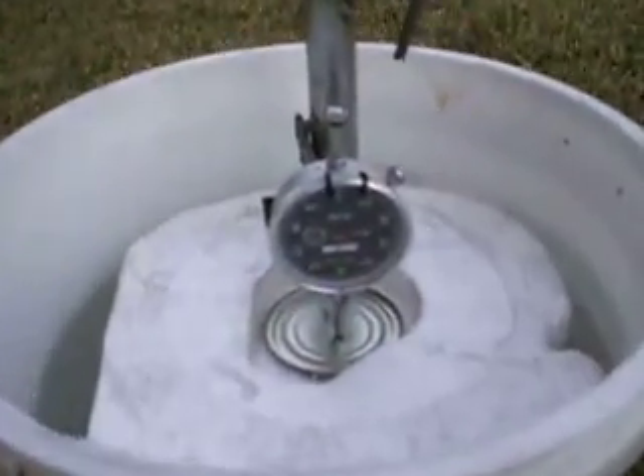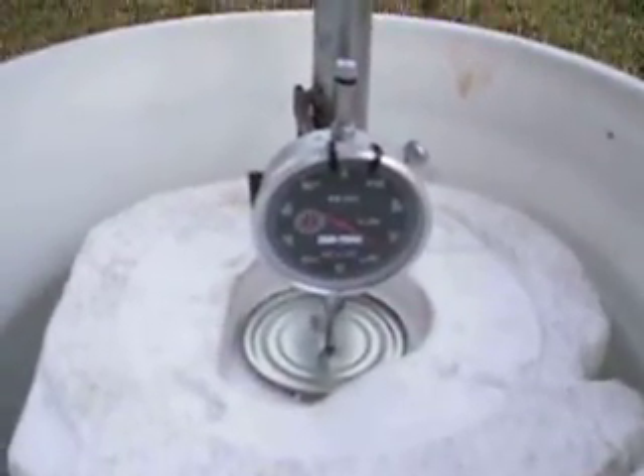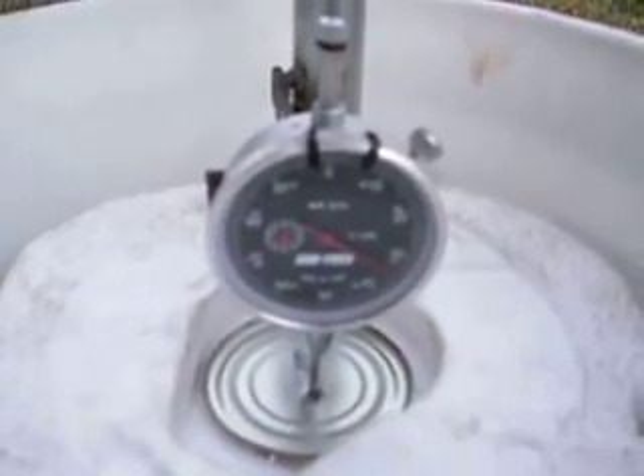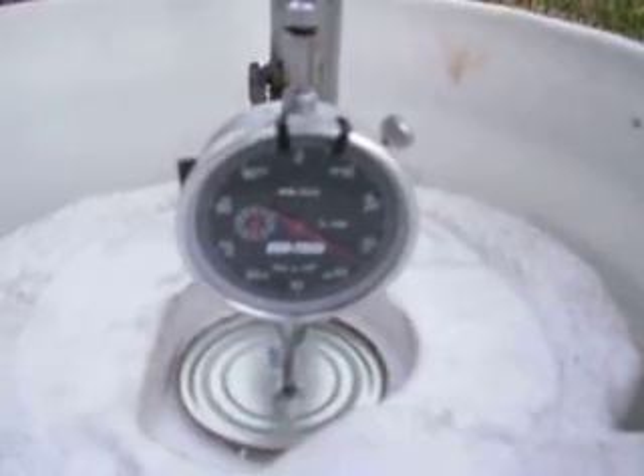The dial indicator is sitting in the little indentation that we were talking about. I don't know if you can see it, but the dial indicator is sitting on about 535,000 — something like that.